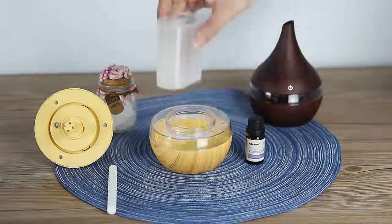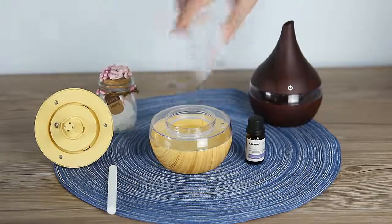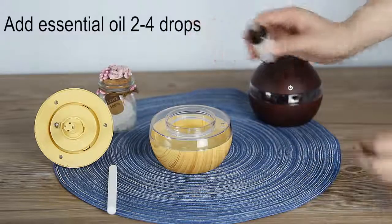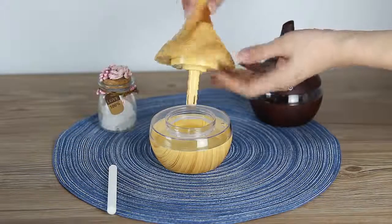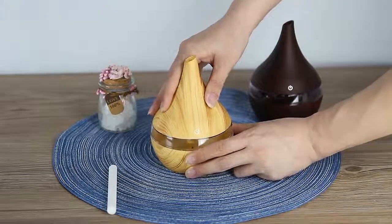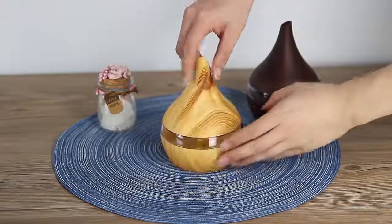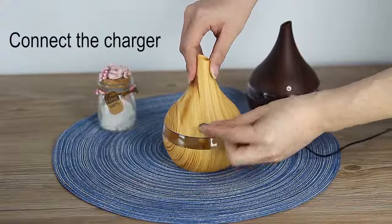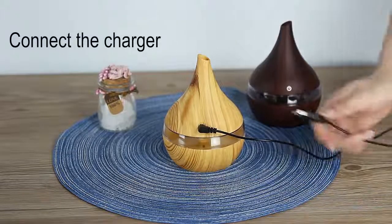Add some water, and add two or four drops of essential oil if you want — it's up to you. Cover the lid and plug in our device. We use a USB plug, so it's very comfortable — you can use it everywhere.